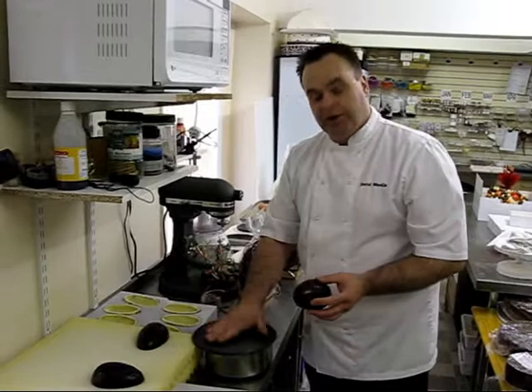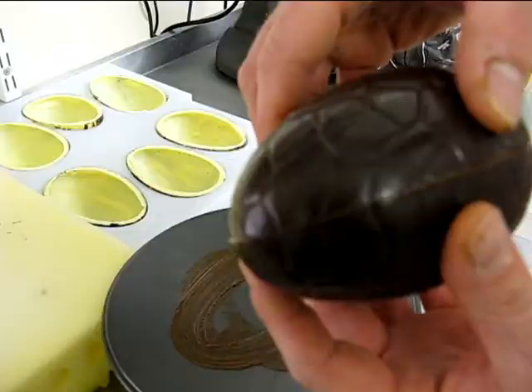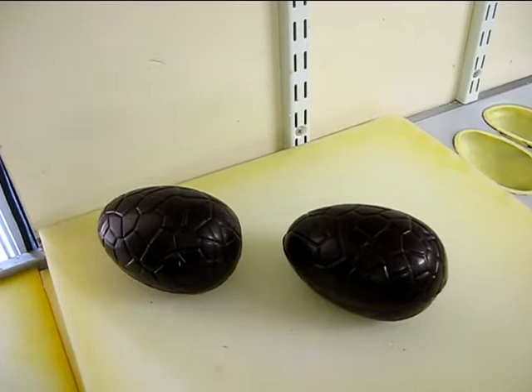You'll turn them out of the mould, and then once you've got them, you put one on a hot metal — just a split second — and we'll do an empty one. And you sandwich them together, clean up any edges, and kind of leave them there.